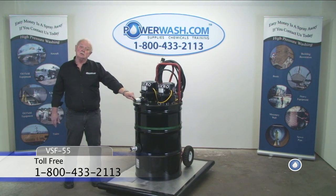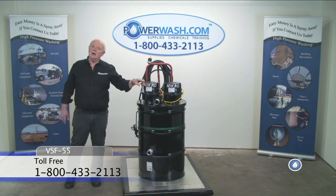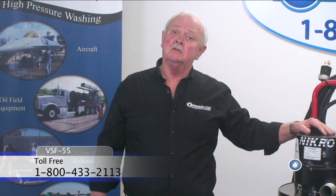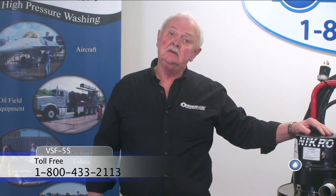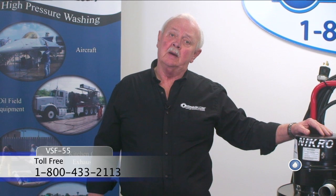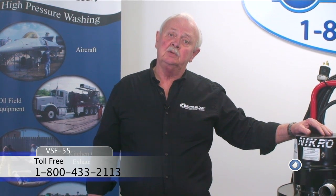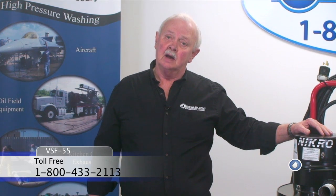For more information on this unit, you can contact us at 1-800-433-2113, or this can be found on the World Wide Web at www.powerwash.com.